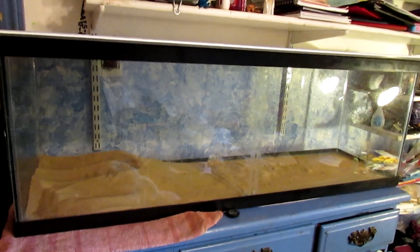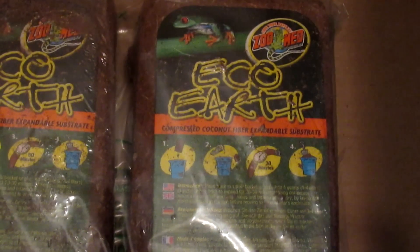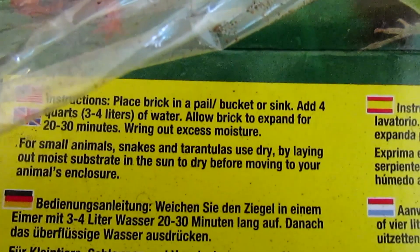To build a crab habitat, you will need a tank, play sand, eco-earth, a bucket for the eco-earth, and about four liters per one brick of eco-earth.